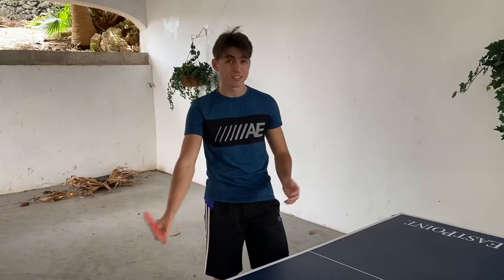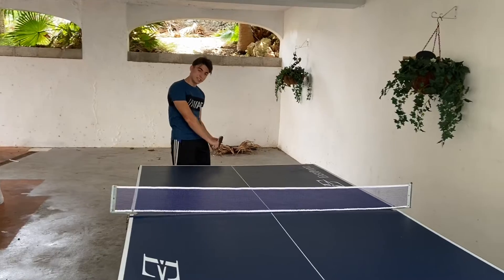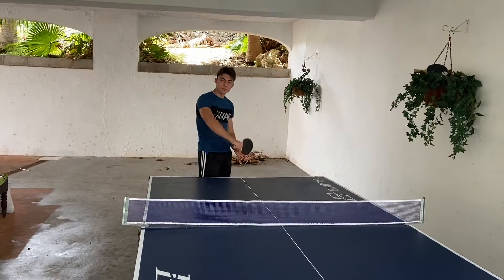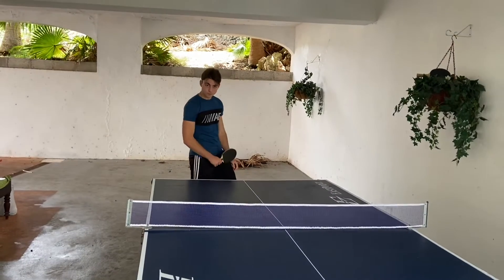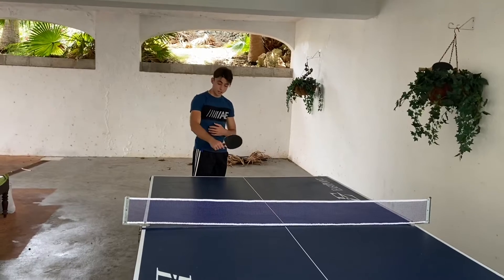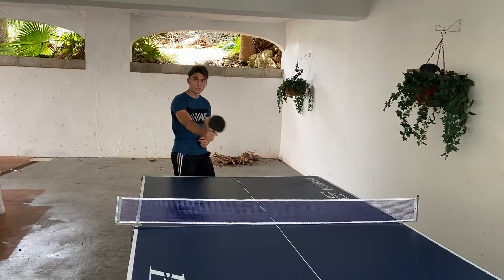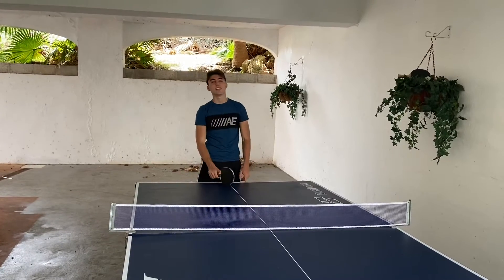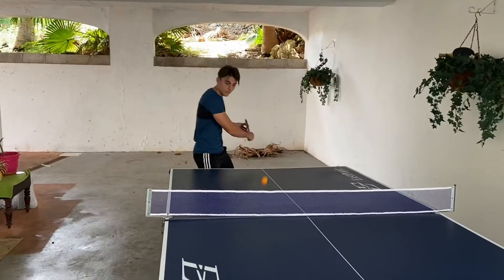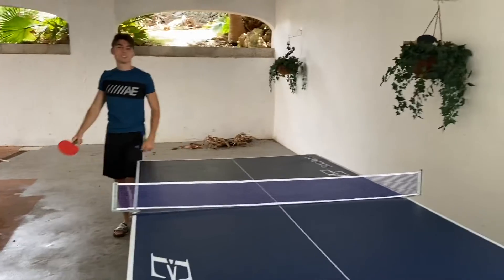Okay, time for the backhand. Same sort of principle — you want to get below the ball, use your wrist, flick up, and get a nice topspin shot. Watch the ball and remember to have a high finish at the end of the stroke, so the ball follows the path of your racket and loops over the net.